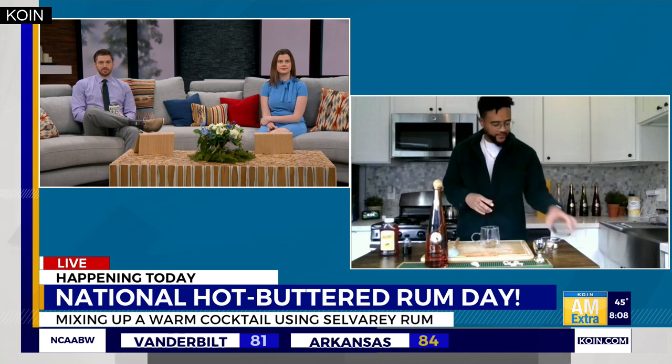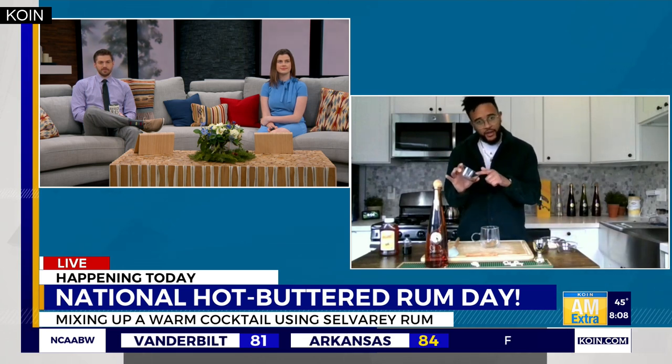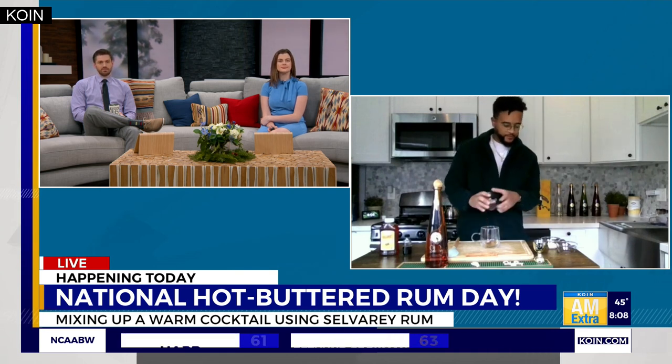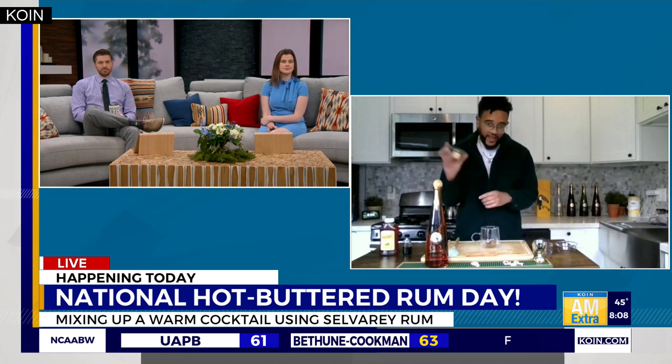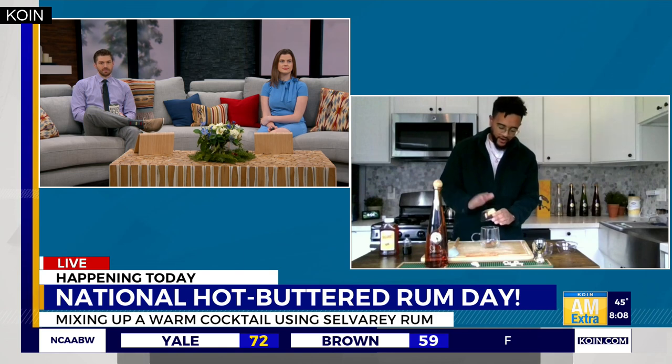In this bowl here I have a mixture of ground nutmeg, ground cinnamon, and ground cloves with a pinch of salt — drop that right in there as well. Then you're going to take a tablespoon of unsalted butter and throw that right in there too.